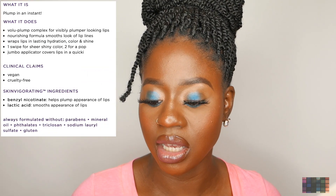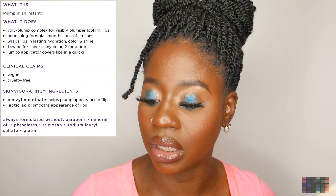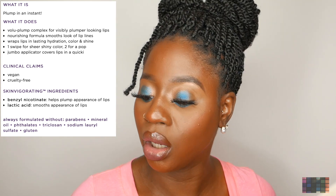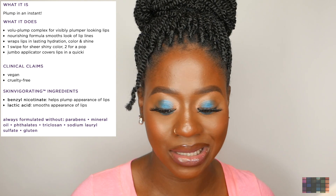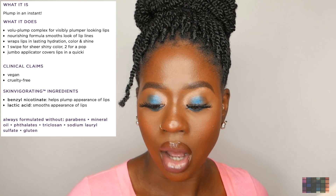It says: apply Tarte's Maneater Plumping Gloss for visibly plumper looking lips. The nourishing formula smooths the lips and wraps them in lasting hydration, color, and shine, while the Valu Plump Complex works to visibly plump the lips with just one swipe.